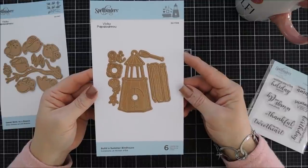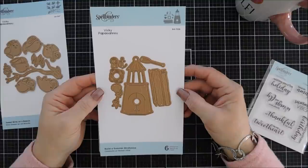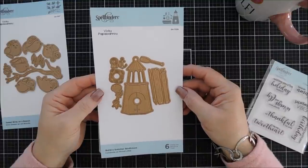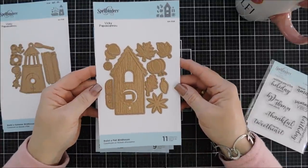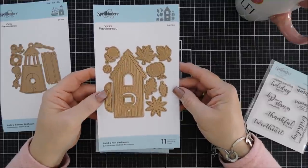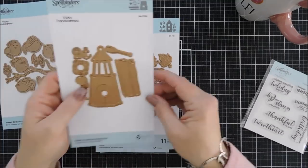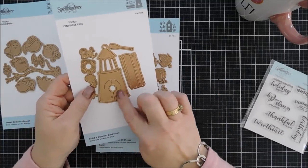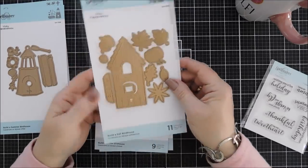This is one of the bird houses — this happens to be the summer bird house, it's called Build a Summer Bird House, and it is a nautical theme which I thought was so genius. It looks like a little lighthouse. This set here is called Build a Fall Bird House — it has beautiful fall leaves, even a pumpkin and acorn. And I forgot to mention, in the summer bird house the doors do open and close, which is a nice interactive element.